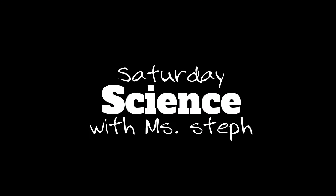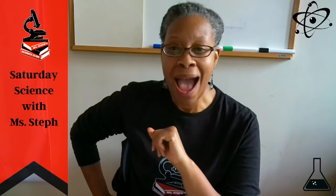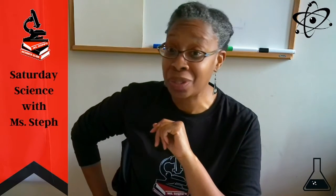Welcome to Saturday Science with Ms. Steph, where we do two fun STEAM activities every Saturday at 2:30 Eastern Standard Time. Are you ready? Let's go.